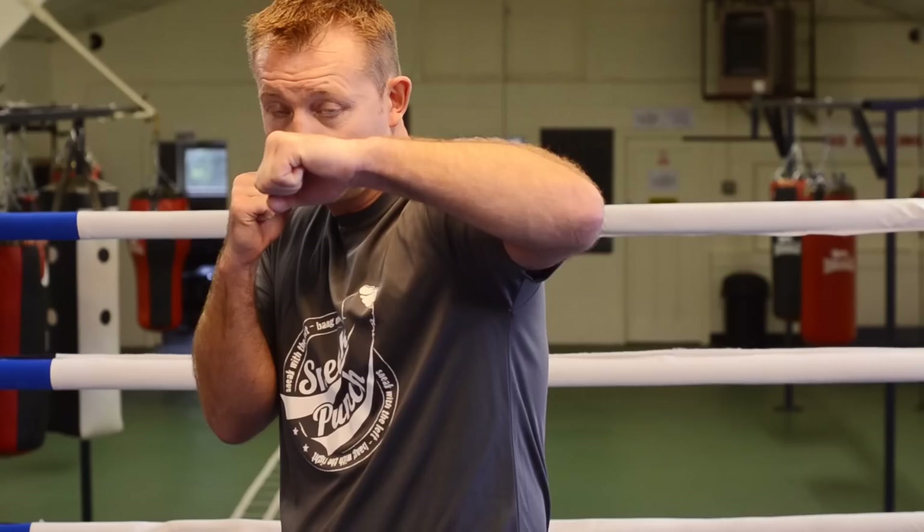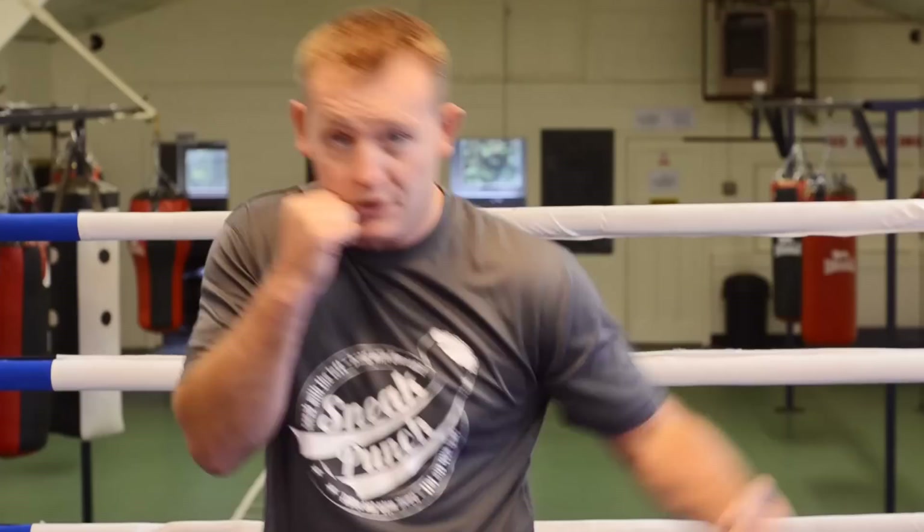We're going to do the long left hook, which is the way I would do it. I'd slip the punch and I'd throw the long hook.